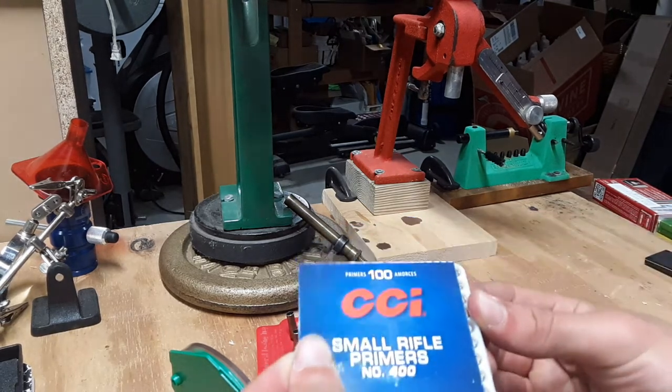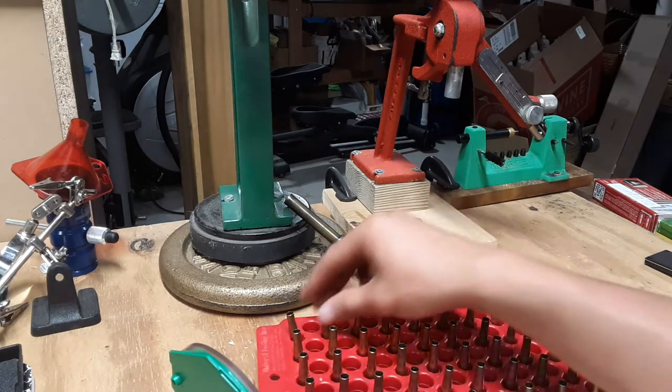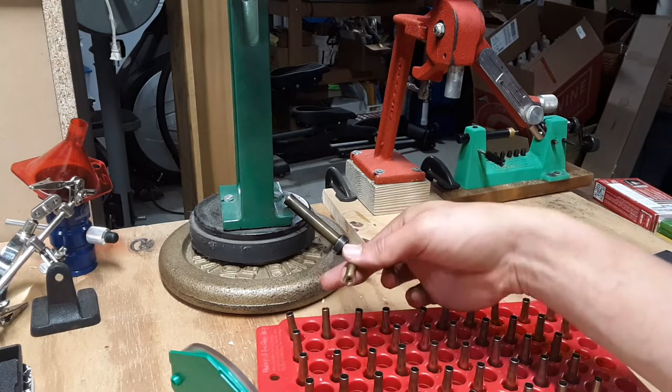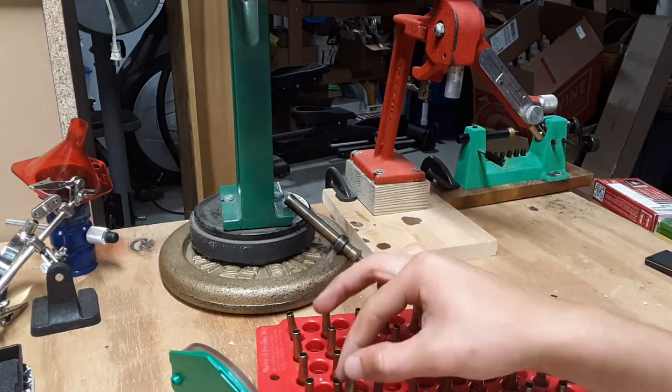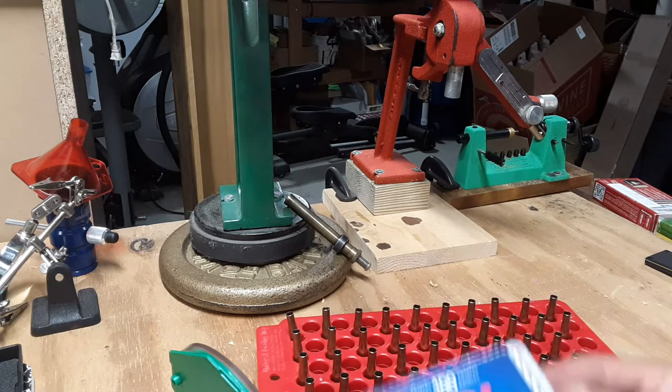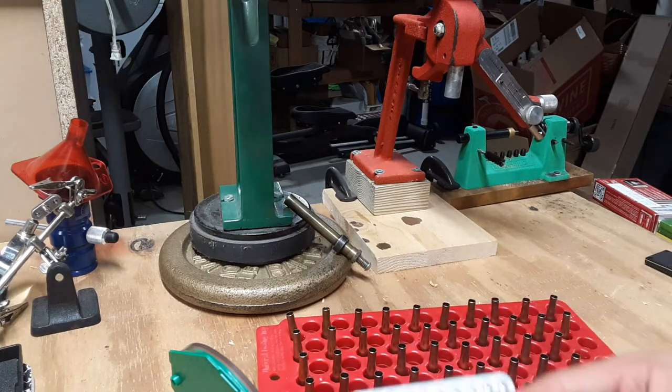Primers just come in a bunch of trays. How many do I actually need to load? I only need to load 10 — there's 10 in a row. So just get your 10 out.